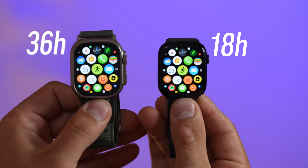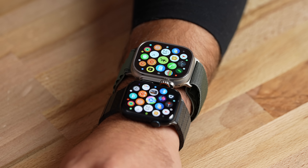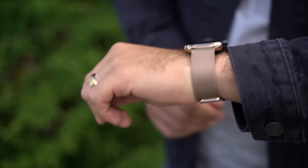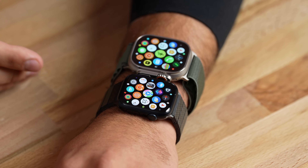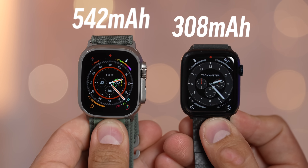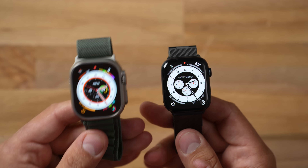Battery life is the biggest reason I want the Ultra. Not everyone needs 36 hours, which is double what the Series 8 offers, but consider that two or three years down the line battery life degrades significantly. My current Apple Watch doesn't even make it through a full day anymore — it dies before I go to bed, and that's without counting long workouts or heavy tracking. The extra capacity means not charging every day, handling long trips and workouts, and simply lasting longer overall.